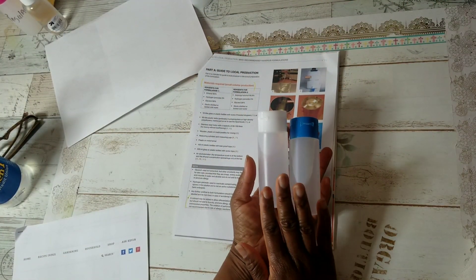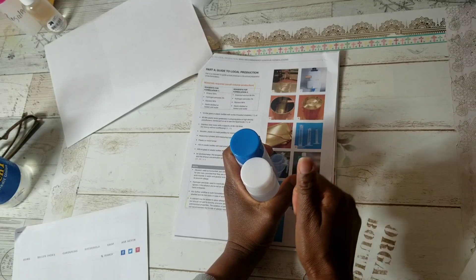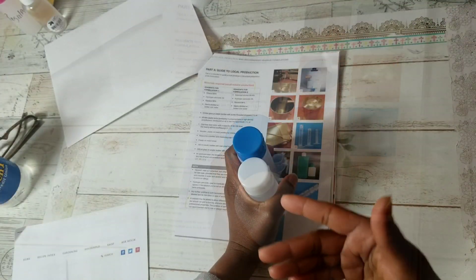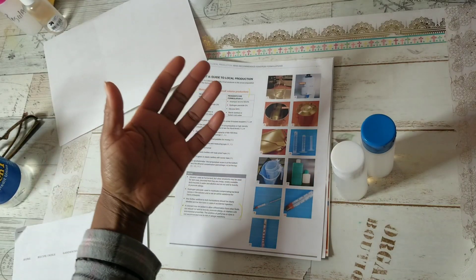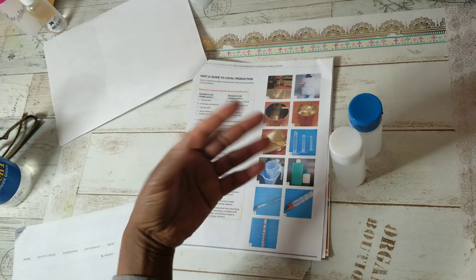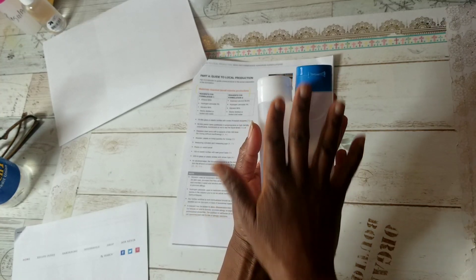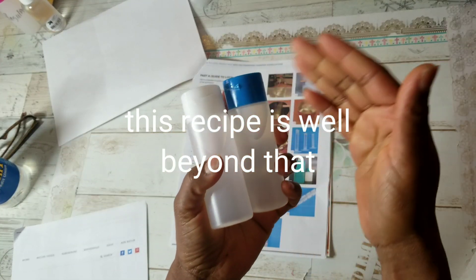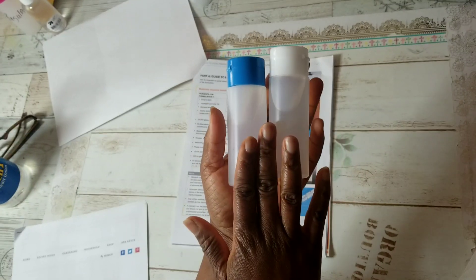Hand sanitizer is very hard to find right now. A lot of people are making it themselves — pharmacies, distilleries, and even inmates are starting to make it. Some experts say you shouldn't make your own because you might not get the right strength. Your finished product should be at least 60% alcohol, and some worry people won't add the right ratio, resulting in an ineffective final product.